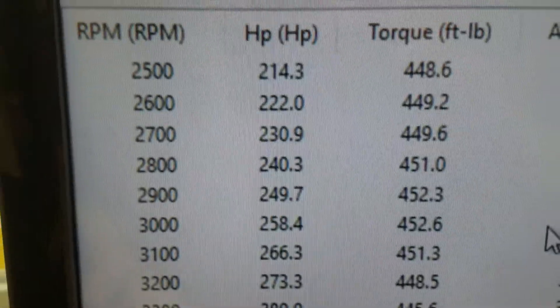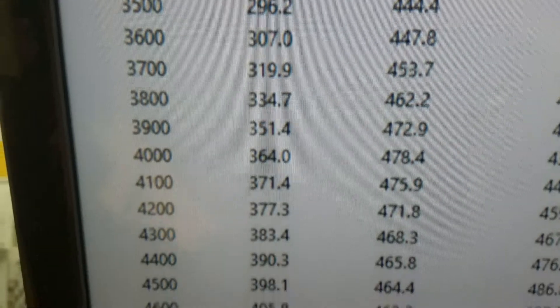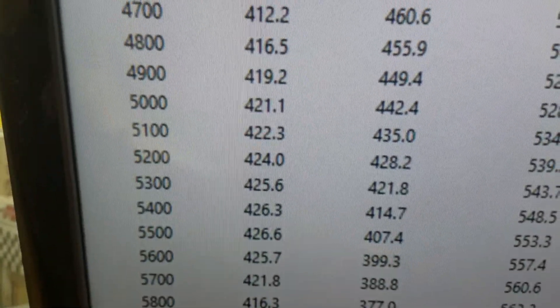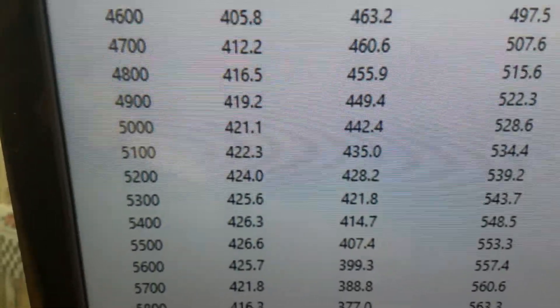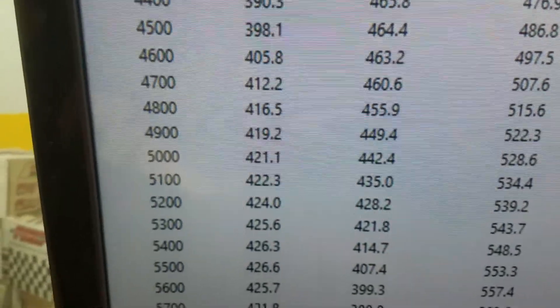All righty. Down at 2500 it's 448 foot-pounds of torque. Peak torque is 478. Looks like it peaks horsepower at 426 — pretty flat up there. Rated at 450. We took some camshaft out of it for you since you wanted it real smooth at idle. It's got a good 16 inches of vacuum on it.